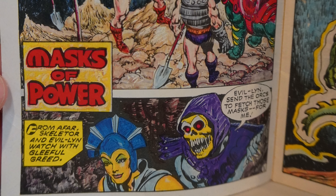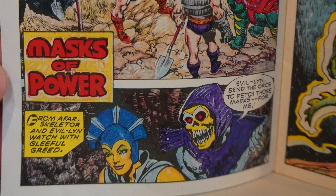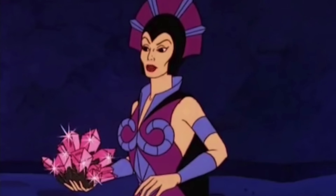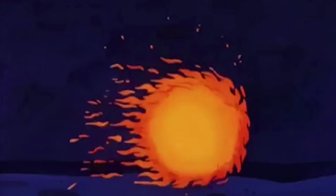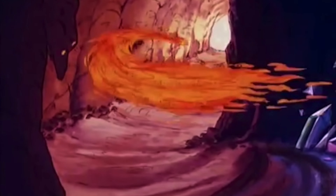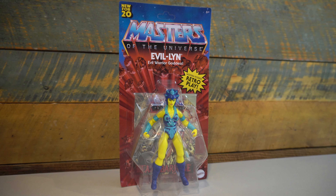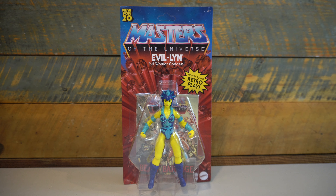She was only in six mini-comics, matching her figure appearance, which is that really bright yellow with the two-tone blue headdress and dress. She was far more utilized in the Filmation series, as well as the early 2000s Mike Young production series. That Evil-Lynn differed greatly from the vintage figure — instead of the bright yellow skin, she had a gray tone, as well as more of a purple and blue combination for her attire. So this figure is all vintage toy influence.